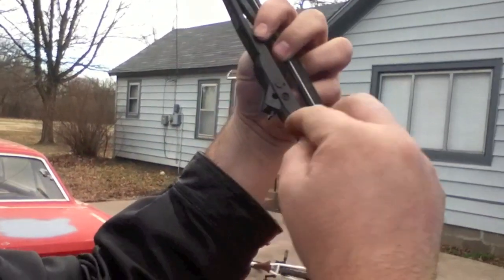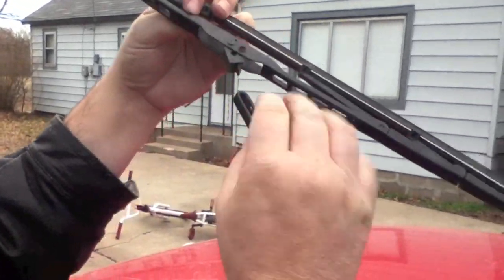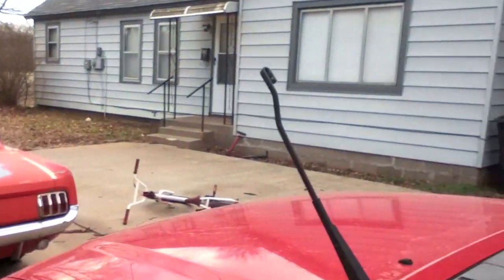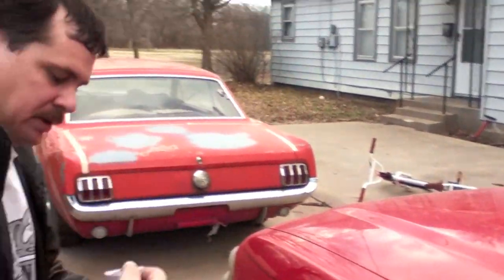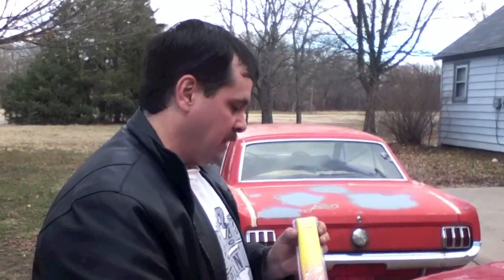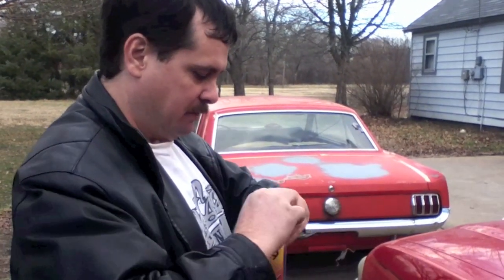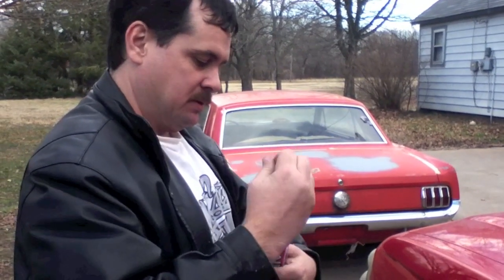So you basically have this right here, and that fits right through here and snaps on. It just takes a couple seconds to get it off. Then go to your parts store and ask them what they recommend. If you don't know, mine uses 19-inch blades — they'll know there and can help you find that information. I just went to O'Reilly's and got the cheapest ones.